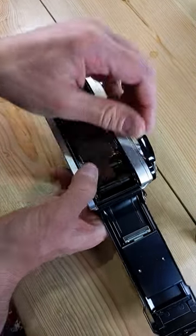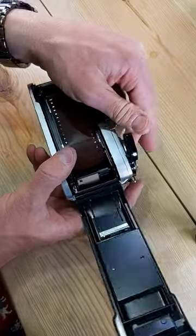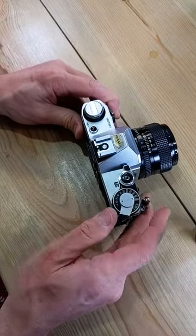Leader out into the take-up spool, thumb over sprocket and sprocket holes, advance, shutter, close. Watch the knob — it spins if everything's loaded correctly.